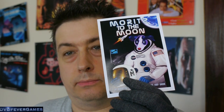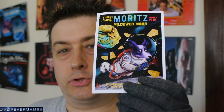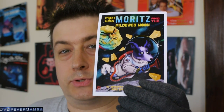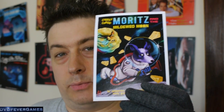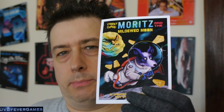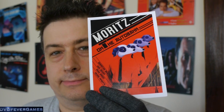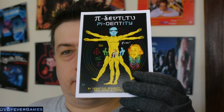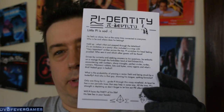Then we have Moritz to the Moon, and we also have Moritz and the Mildewed Moon. I wonder if next time we'll see Moritz going to Mars — obviously we've had the Mars probe going off recently, and Netflix have a series called The Way where everyone goes off to Mars, that's August the 28th. Next up is Moritz on the Autobahn, and finally Pie Dentity — and as you can see on the back it's got the description of how to play the game there as well.